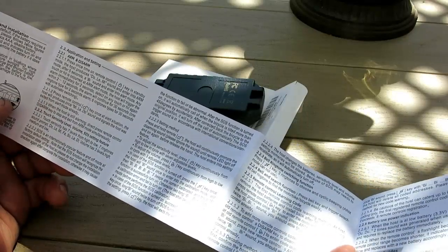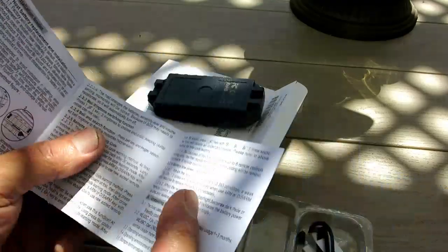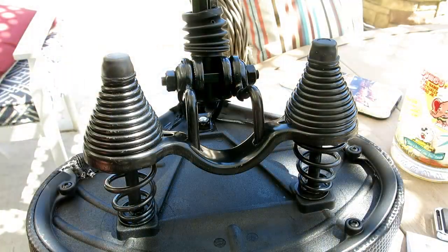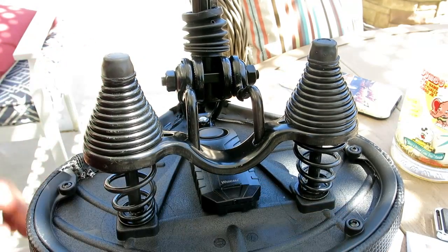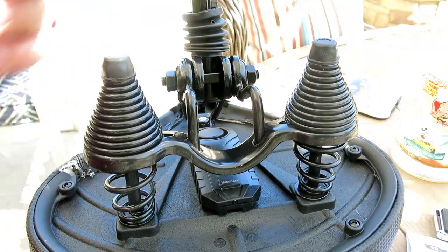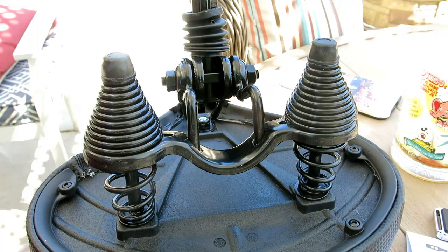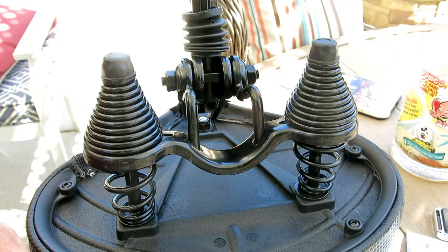I'm going to mount it to the bike — I think I'll put it under the seat. I got the seat off and I'm going to stick it on right there. It comes with two adhesive pads and that's what we're going to use. Let's throw these on real quick.